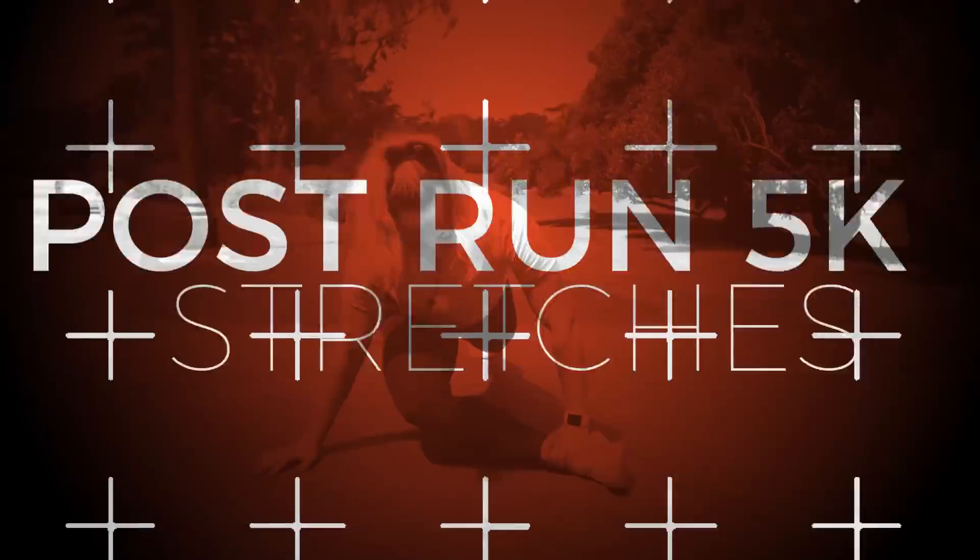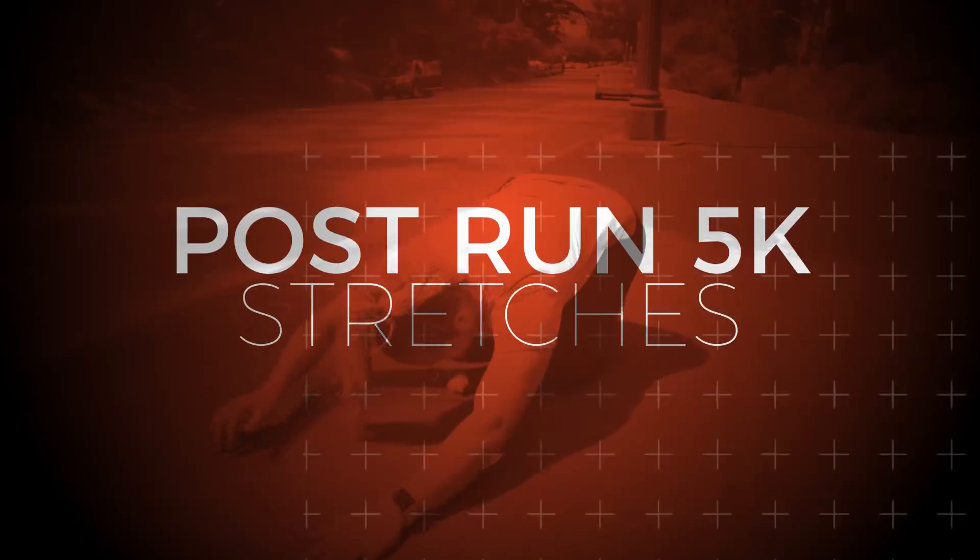Hey guys, it's Holly from The Run Experience. Today I'm giving you my favorite post-run 5k stretches and telling you the difference between dynamic and static stretching.